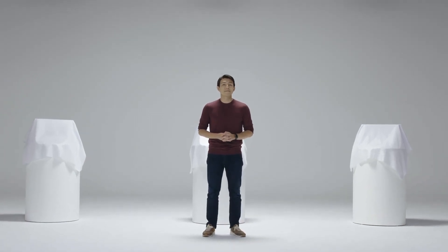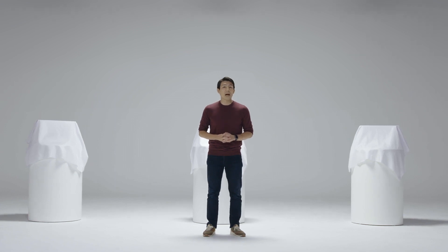Hi everyone, today I am really excited to introduce our brand new tabletop scanner to all of you. I am GB Co, CEO of Medit.